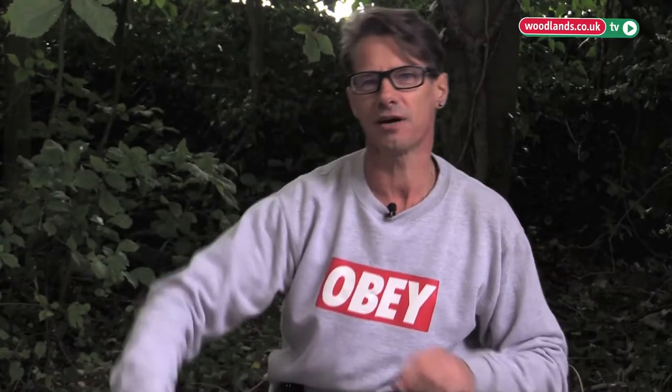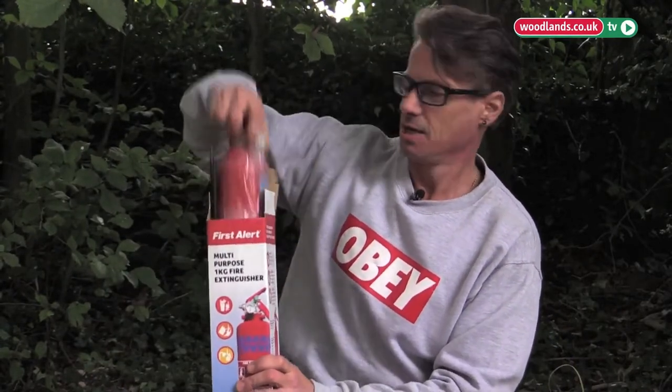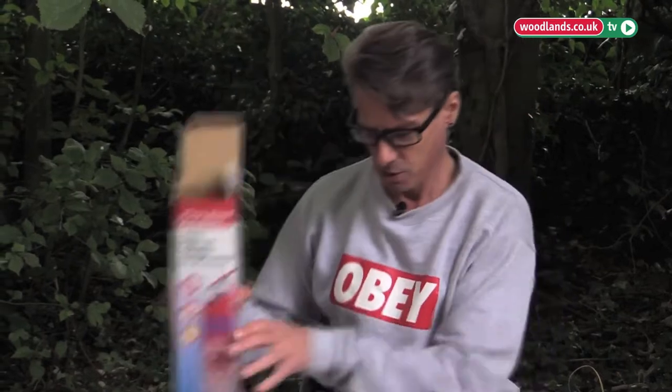The most important part about putting a wood burning stove in a caravan is making sure you've got one of these handy. Also we've got the smoke alarm — we're going to put that in as well. It can't be safe enough really when it comes to caravans and wood burning stoves.